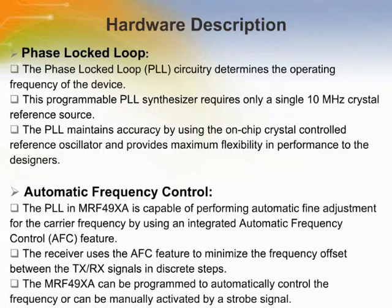The phase locked loop, PLL, circuitry determines the operating frequency of the device. This programmable PLL synthesizer requires only a single 10 MHz crystal reference source. The PLL in the MRF49XA is capable of performing automatic fine adjustment for the carrier frequency using an integrated automatic frequency control, AFC, feature. The receiver uses the AFC feature to minimize the frequency offset between the TX and RX signals in discrete steps.